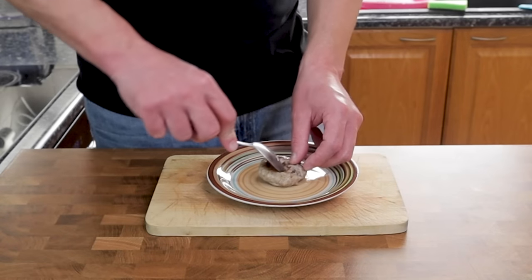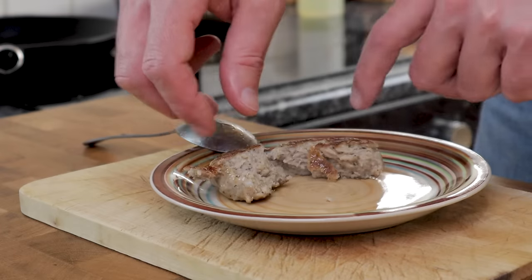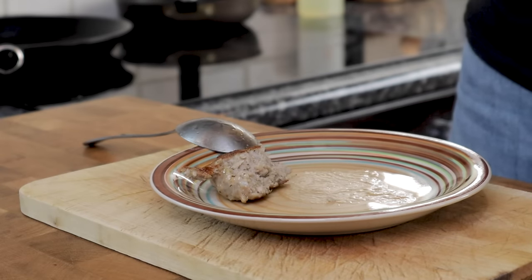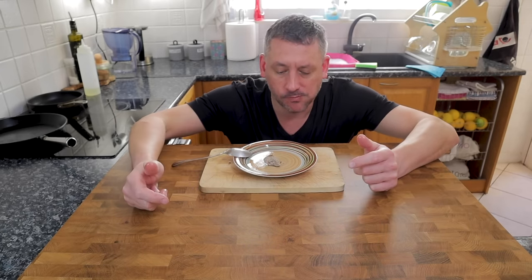After that workout you can reward yourself with a taster. Boil a bit of the mixture up and cook it off in a pan so we can test the seasoning, then adjust if needed. As soon as you've tested it, get that mix back in the fridge for about an hour or two, just to let all the flavours get to know each other, and then we'll crack on with making the sausages.